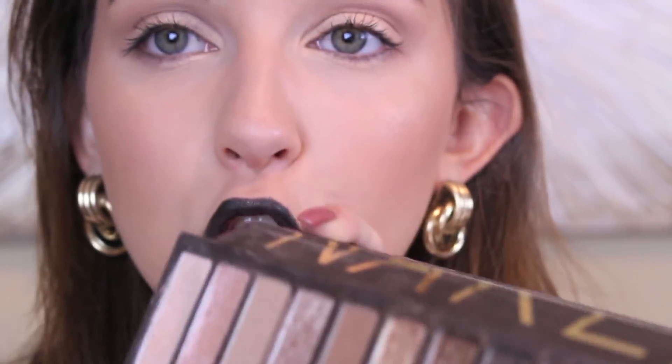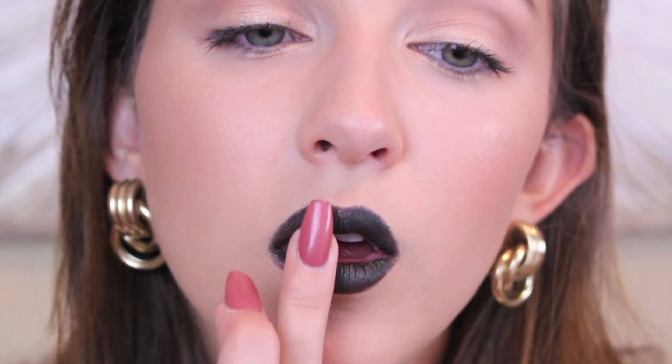Once you've lined your lips, go over it with the NYX Jumbo Eye Pencil in Night Chevalier, then go straight over that with the black eyeshadow from the Naked palette called Crepe. Once you have the eyeshadow on your lips, you're completely done — and that is the finished look! Super, super simple and fun to try.